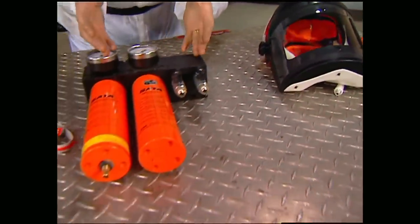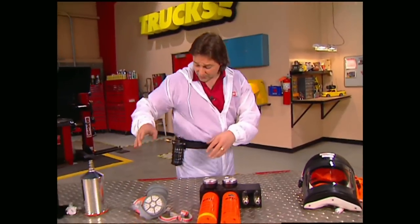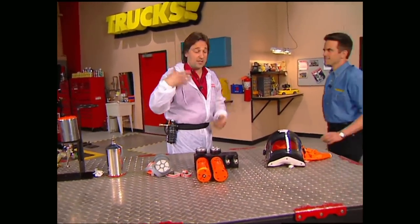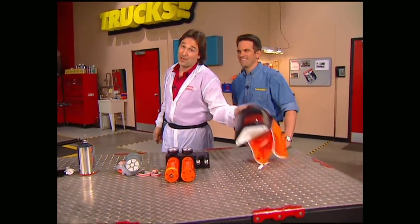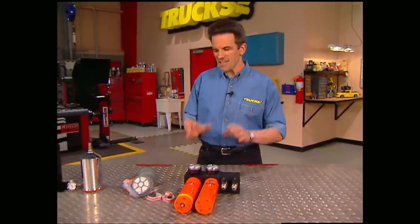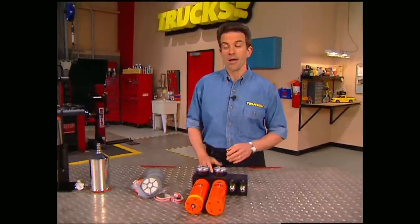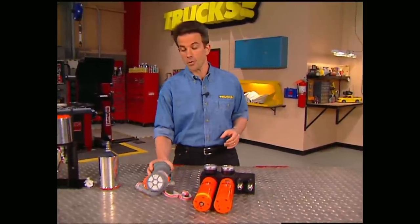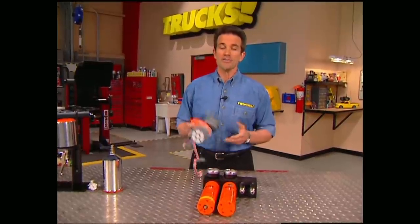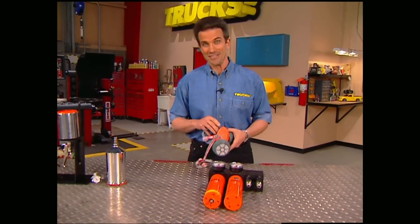The air runs from the compressor through a filter system, then another line runs to your belt through yet another filter, and then up to the mask, giving you better air than you're actually breathing right now. Always remember, painting a vehicle should be a great experience, not a hassle. There's nothing like seeing a paint job come to life using the right equipment, and staying alive to enjoy your work by using the proper safety equipment is a big bonus as well. So invest wisely, let your creative juices flow, and we'll see you at the shows.